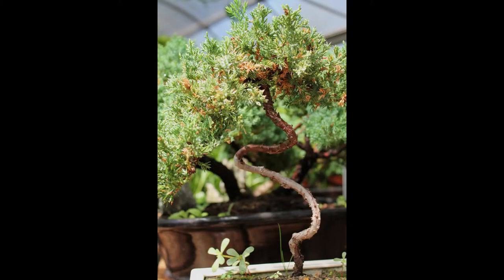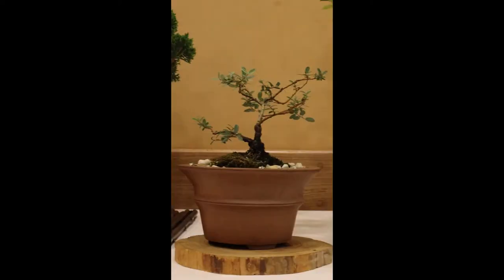The method works by developing a small branch from the main trunk of your tree for a few years, with the intention of removing it later. This can be any branch, but smaller ones tend to be less desirable for styling and are not going to be missed in the long term. It is best to select one that is on the back of your tree if you want the damage from this to be hidden.